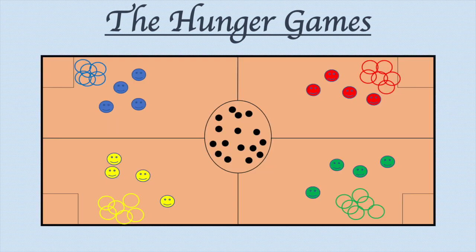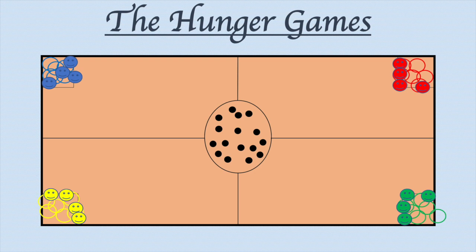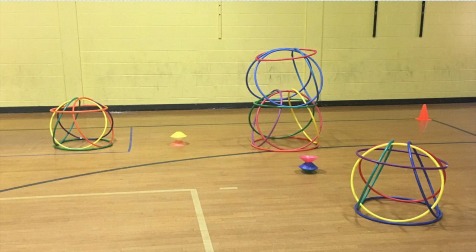Here is the setup for the game. The center circle is the cornucopia with all the throwing objects in it to start. Each team has 6 hula hoops to start and needs to use them to build a hula hut in the corner squared off before each round. If you are not sure what a hula hut is, here is a picture of a few I have built.